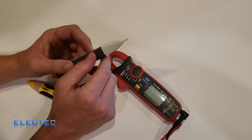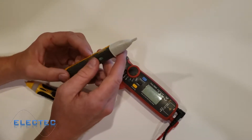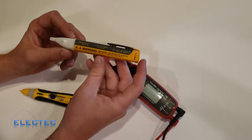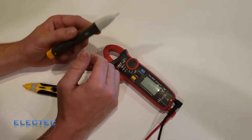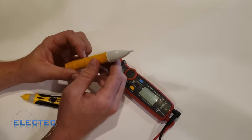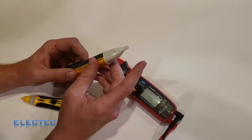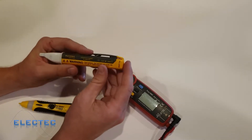When voltage is detected, the Fluke will beep. To shut it off, hold the button until it beeps and the blinking stops. This is the Fluke 1AC Volt Alert. One other feature: if you're in a noisy environment and don't want the beeping, hold the button for longer than two seconds to mute the audio. It will still blink and the red light will illuminate solid near a voltage source — it just won't beep.